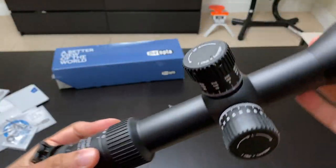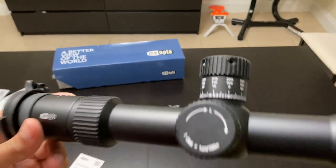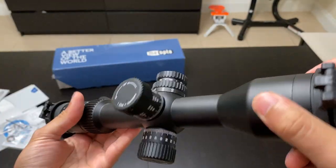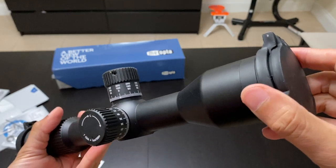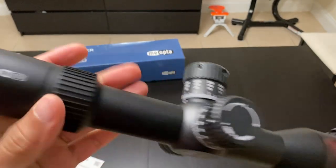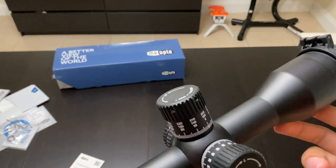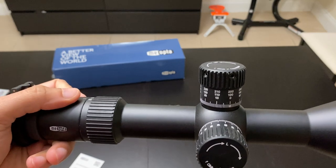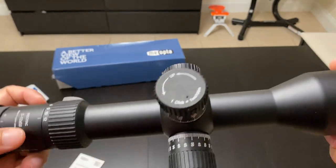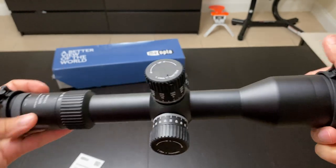If you're looking at a Schmidt and Bender PM2 3 to 12 by 50 — which costs around $3,000 — you are better off buying this for half the price. It has all the same features and is at par optics-wise with the PM2. Miapta is a well-established company trying to establish themselves in the USA, and with their warranty they will do anything to keep customers happy. For half the price, this scope is definitely worth considering for low- to medium-range shooting.